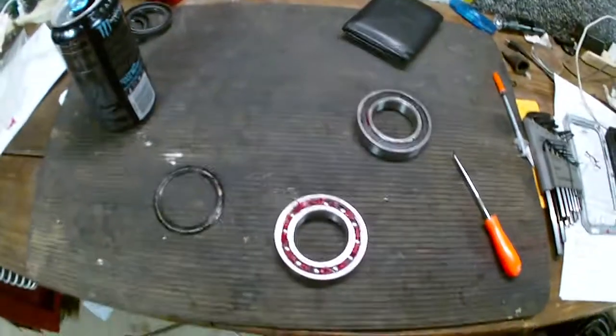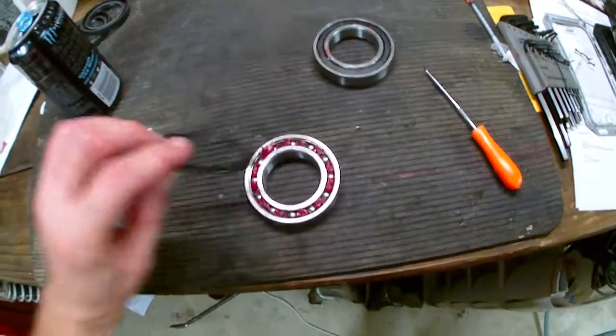See? Just like that, it's nice and greased more.